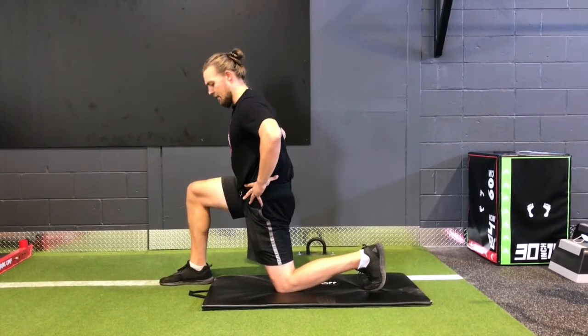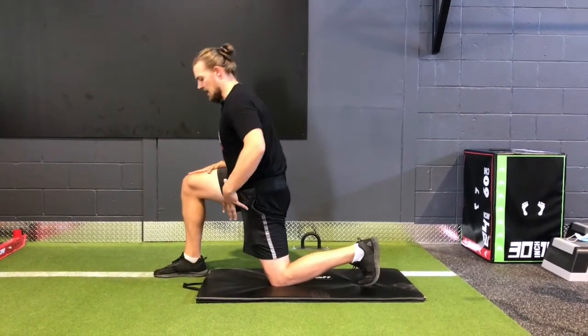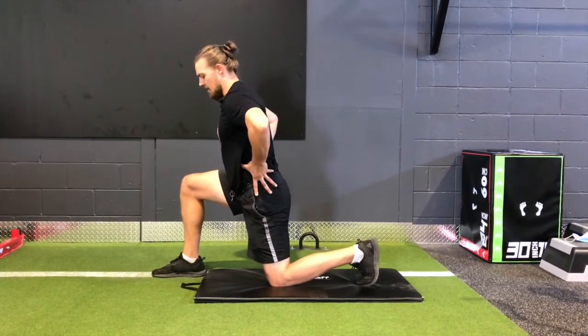You want to really focus on keeping the movement in the hips. You can see there's no wavering through my upper body. I'm not changing my body angle — it's all coming through the pelvis.